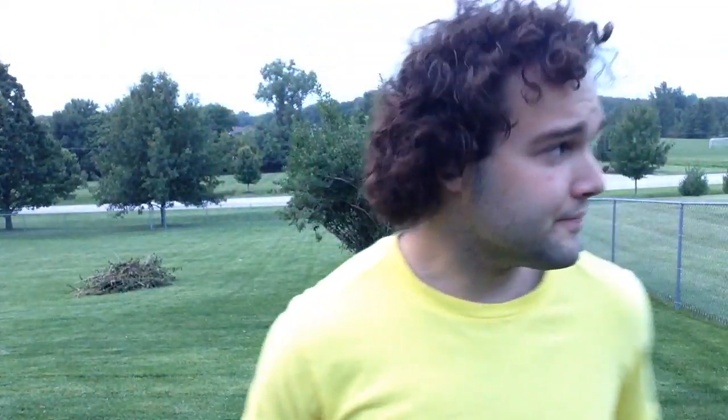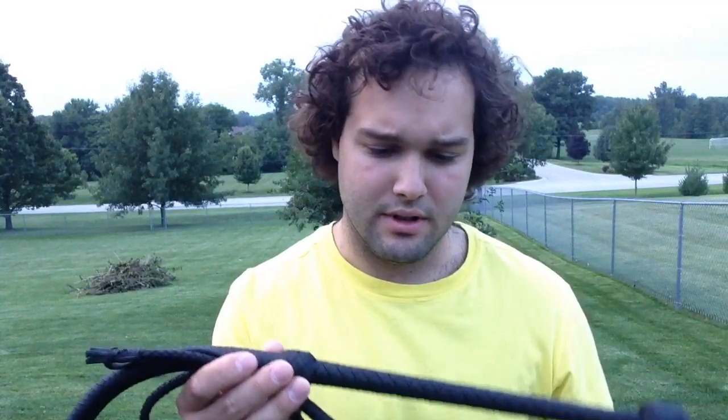Hey guys, it's Nick here, and I wanted to show you my latest work. This is a five and a half foot, 12-plait bullwhip with two plaited bellies and a shot-loaded core.